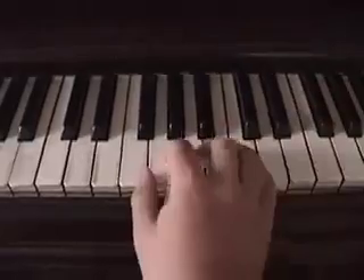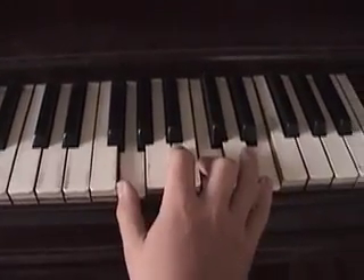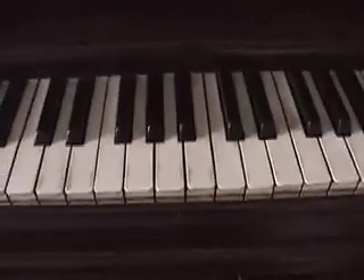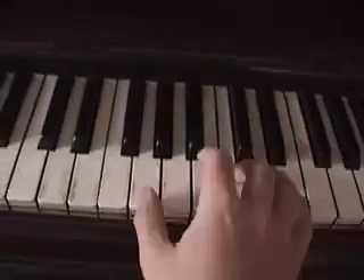And that is pretty much it. Then for the key change I was telling you about, it is pretty much just all the notes up.